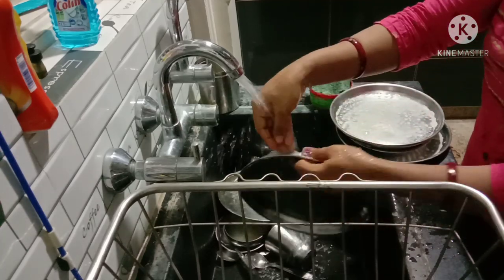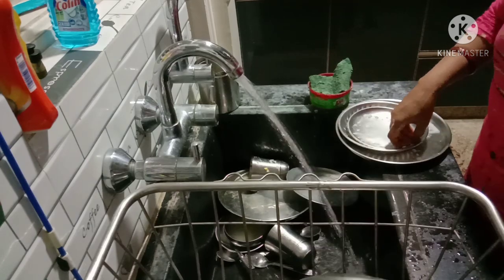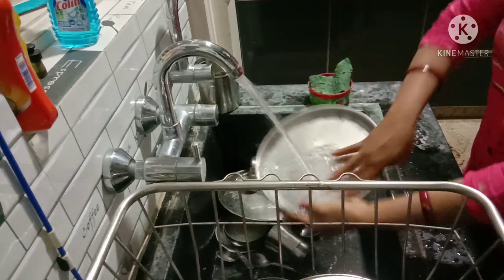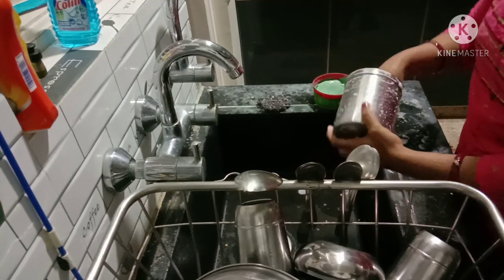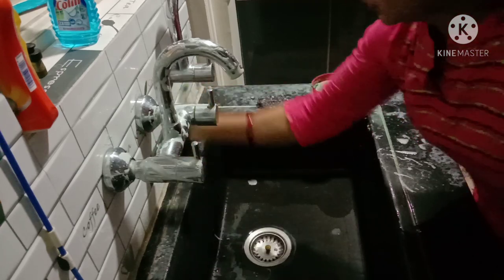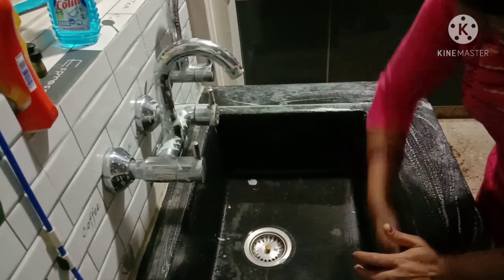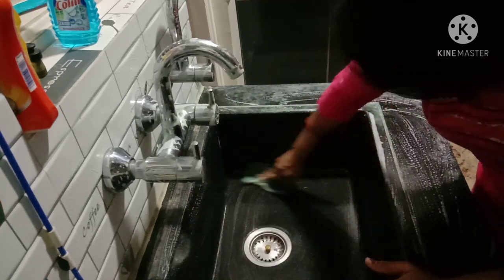We will clean the pate. I will clean the pot if I am late. I am going to dry the pot. I will start to dry the pot once more. I am happy to dry the pot. We are going to clean the sink.